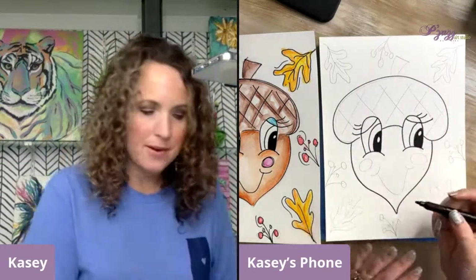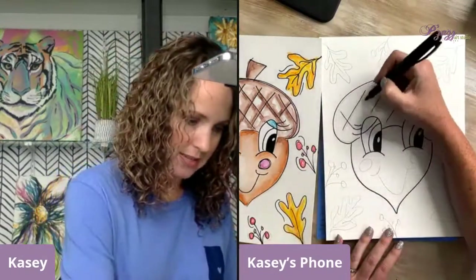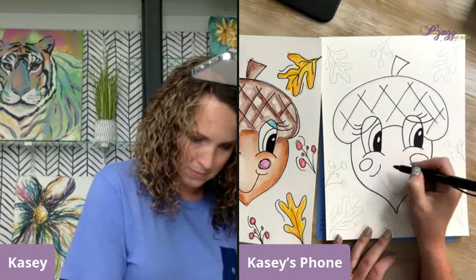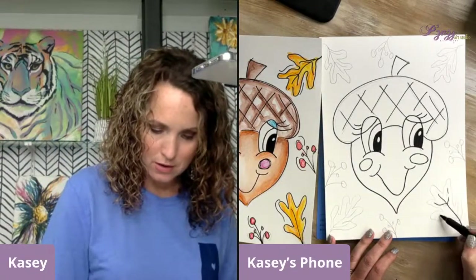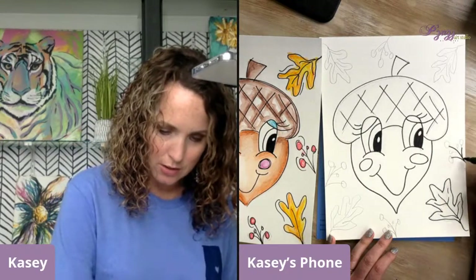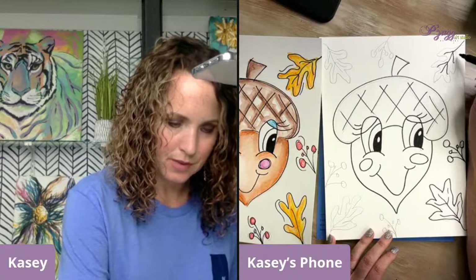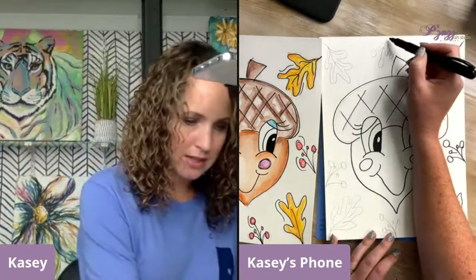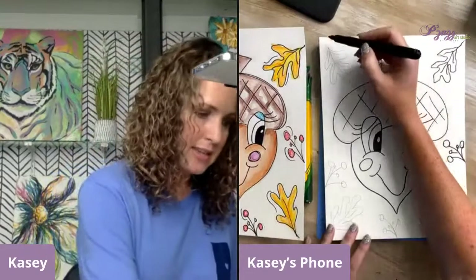On these little crosshatches, I'm just doing it kind of quick — I'm not trying to connect everything from one line to the other. They're just kind of inside of here. I don't want it to feel too rigid. There's my acorn. Then if you have your other little details on the edge, you can also outline those. When using your Sharpie and outlining the pencil lines, you are not trying to be exactly on the pencil line — you are just using that pencil line as a guideline to know where to go.